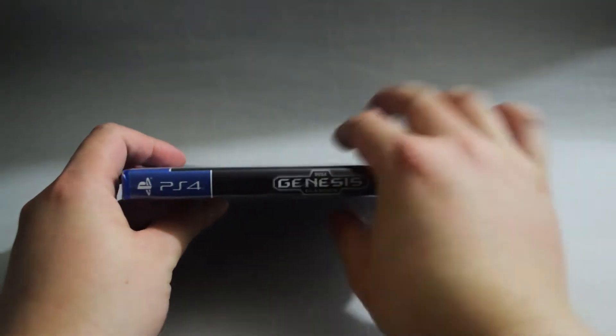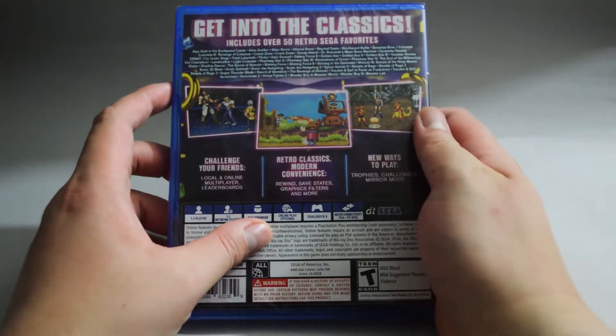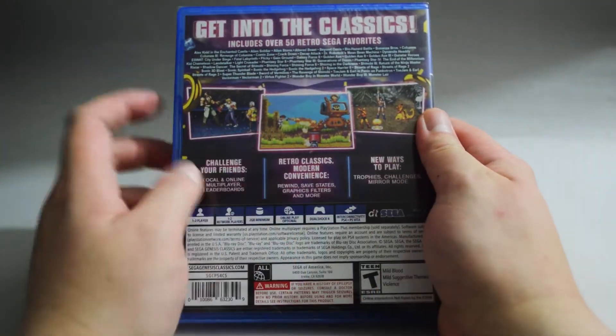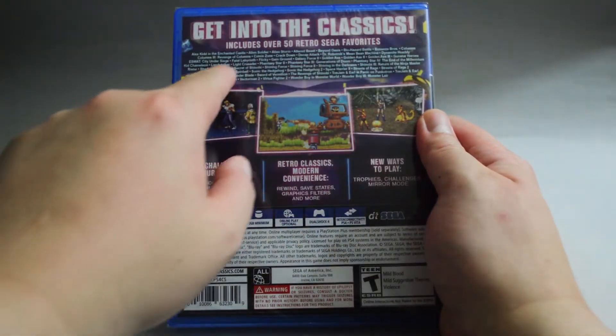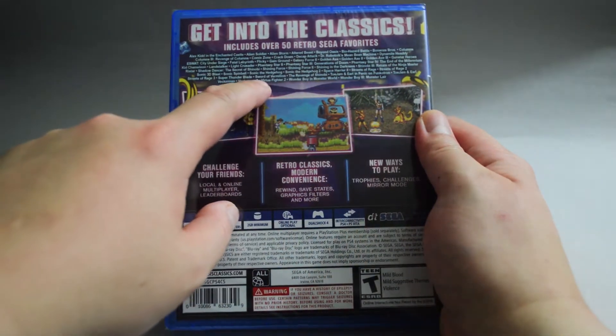Let's look at the side quickly, and then let's look at the back. On the back, there are three gameplay pictures. On the top, it says 'get into the classics,' and here it lists all the games included in this collection.